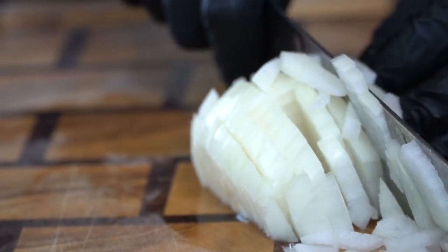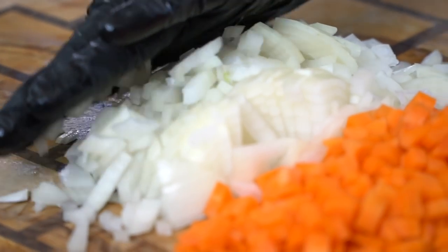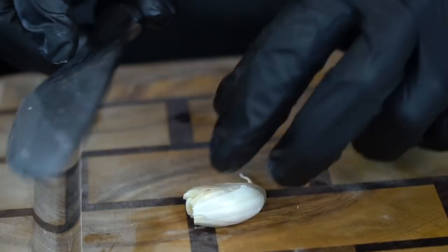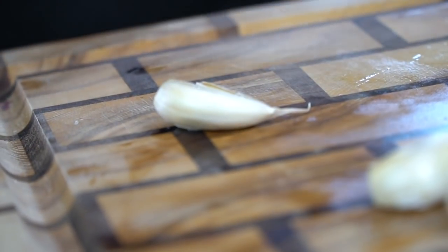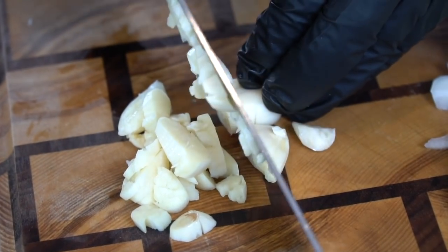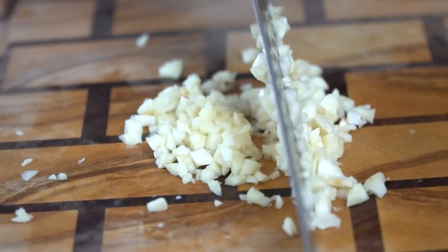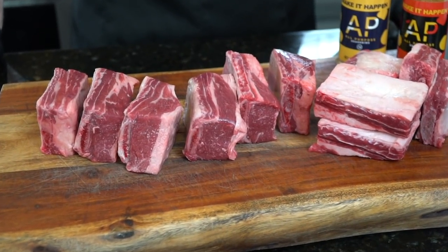As always, specific measurements and ingredients are provided for you in the description box below, so don't forget to check that out. We've got our carrots and onions taken care of. Now it's time to move on to the garlic — you're going to need three to four cloves that we're going to smash, peel, and dice. You could also use minced garlic from the jar if you want to, but fresh garlic is always best. We want to dice this up nice and fine, or you can use a garlic press. And our veggies are prepped.